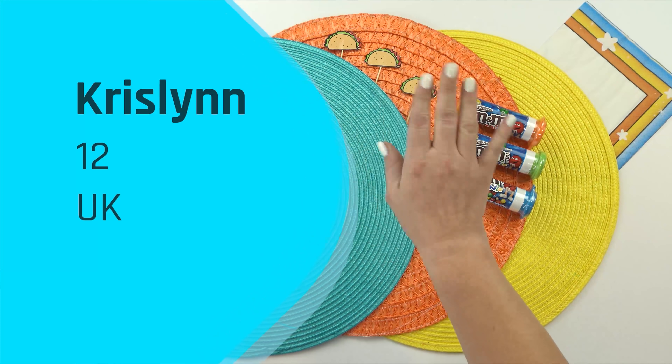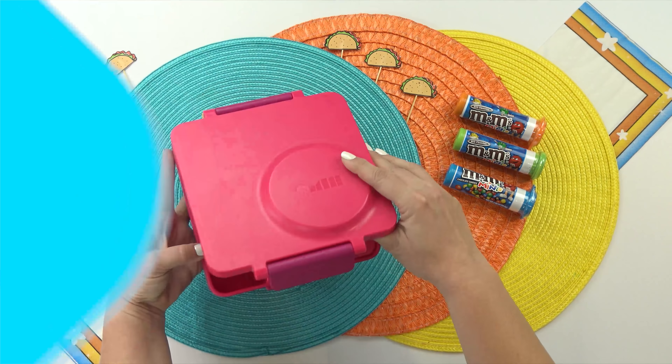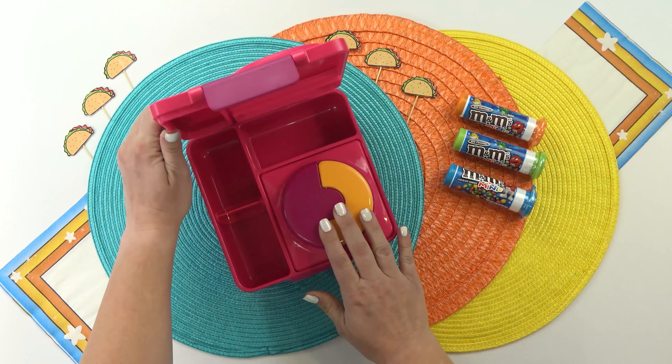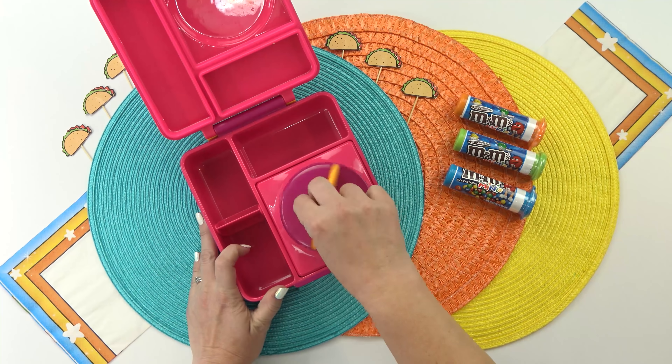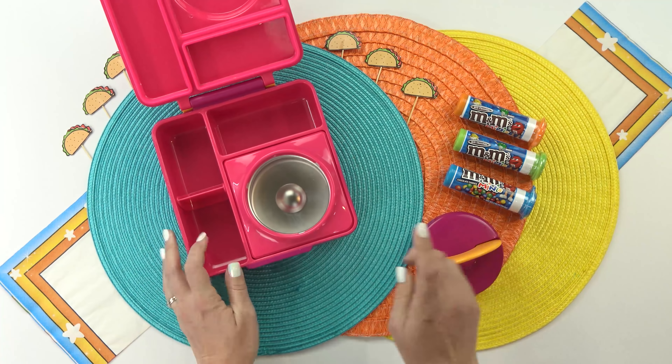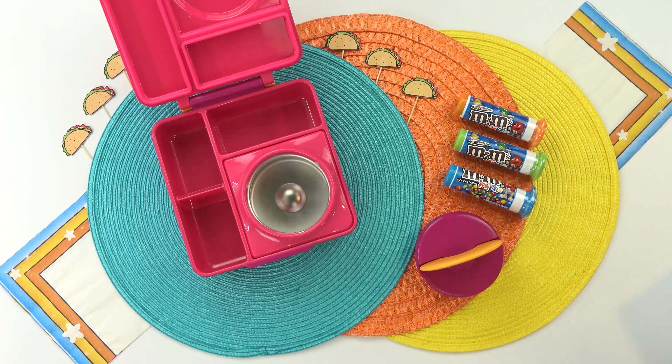First up, I have a lunch idea sent in by Chrislyn. She is 12 years old and is from the United Kingdom. Now for all of the lunches today, I am gonna go ahead and use our Ami boxes. I found these on Amazon. They're a little bit pricey, but they do have a built-in thermos, which is removable if you don't want to use it.